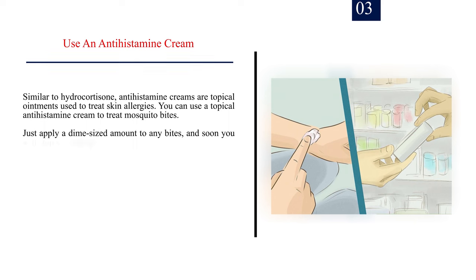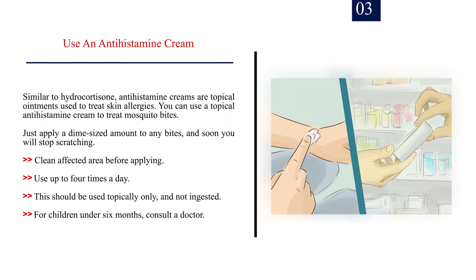Number 3: Use an antihistamine cream. Similar to hydrocortisone, antihistamine creams are topical ointments used to treat skin allergies. You can use a topical antihistamine cream to treat mosquito bites. Just apply a dime-sized amount to any bites, and soon you will stop scratching. Clean the affected area before applying. Use up to 4 times a day. This should be used topically only and not ingested. For children under 6 months, consult a doctor.